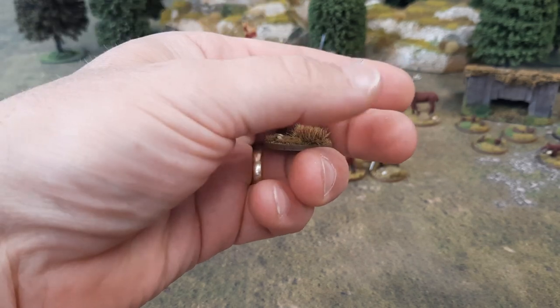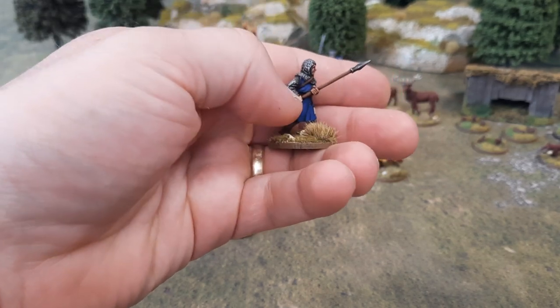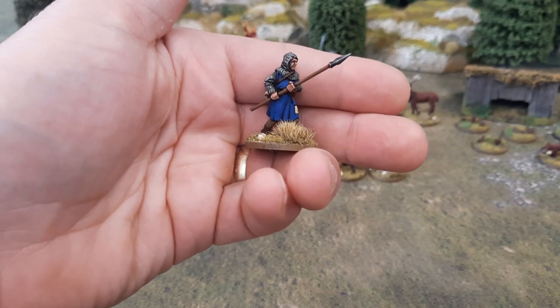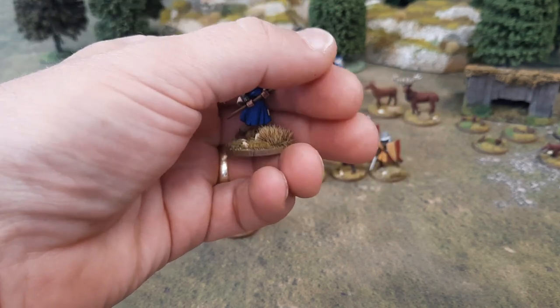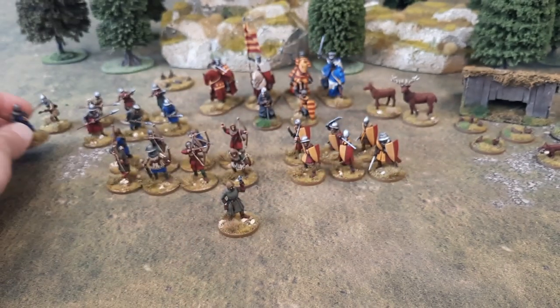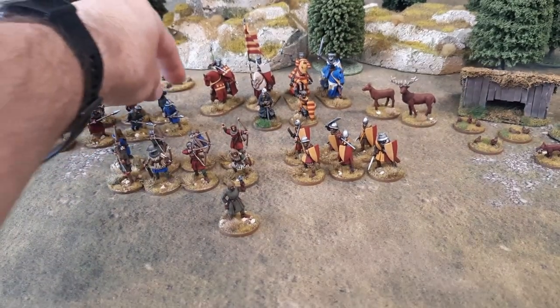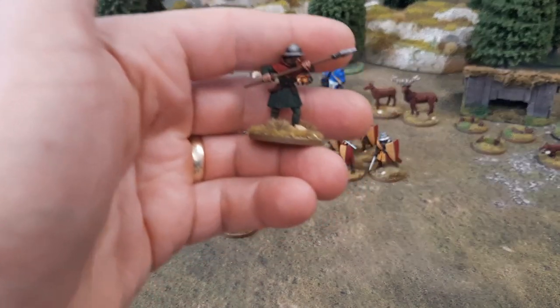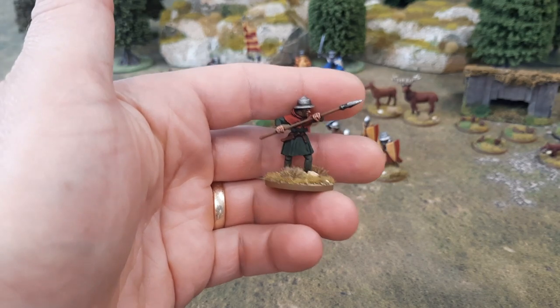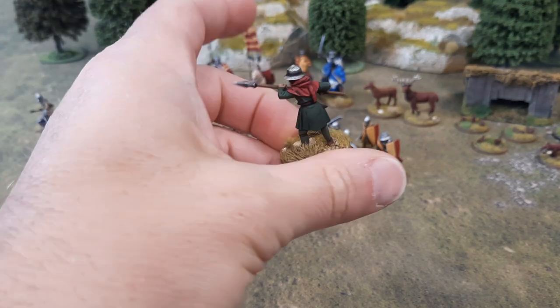I think replacing the cast spears with the metal rod and putting the spearhead on has worked really well. Just a lot more sturdy — they're not going to bend or break or anything like that. There's a bit of faffing about but I think it's worth it. There's the star of the show from my basing tutorial. I think they've turned out all right, these guys.